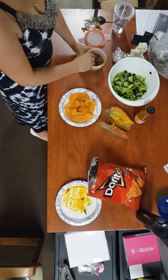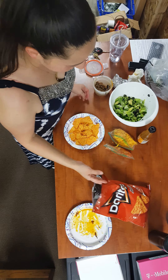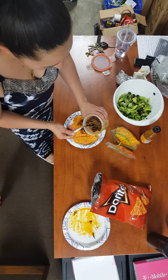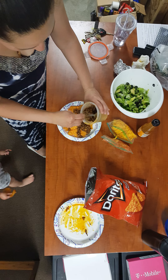Okay, let's assemble our Dorito taco salad. We got Doritos first, then our taco meat, which is just ground beef and the taco packet seasoning mixed together. Put it on the Doritos.